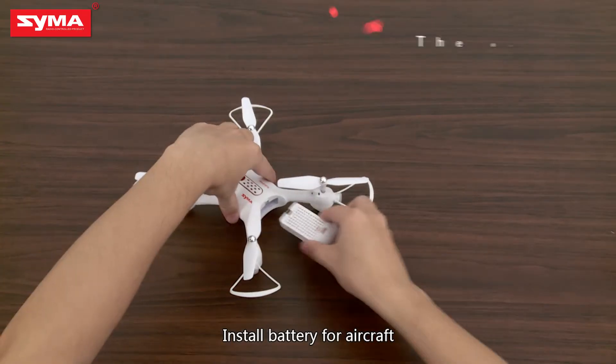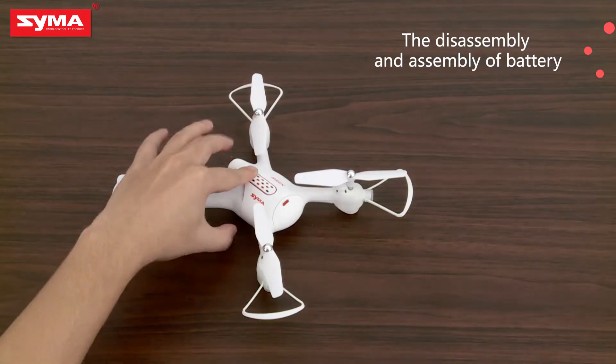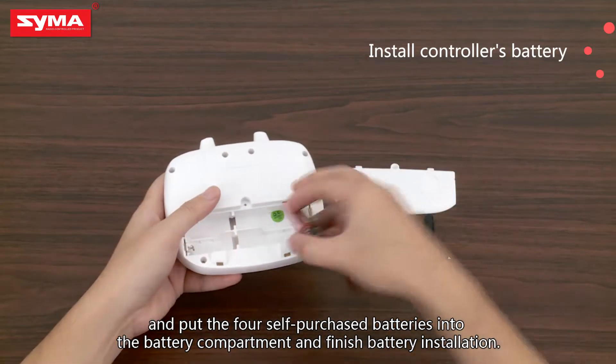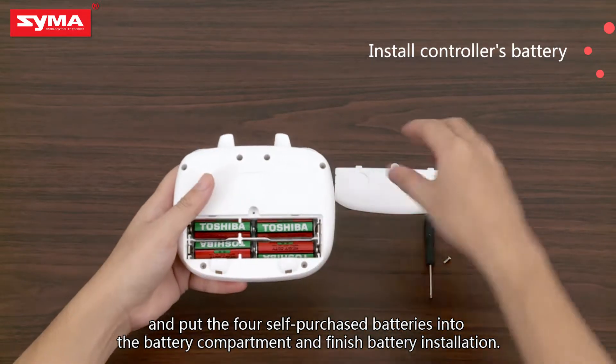Install the battery for the aircraft. Open the remote controller's battery compartment and put the four self-purchased batteries into the battery compartment. Finished battery installation.